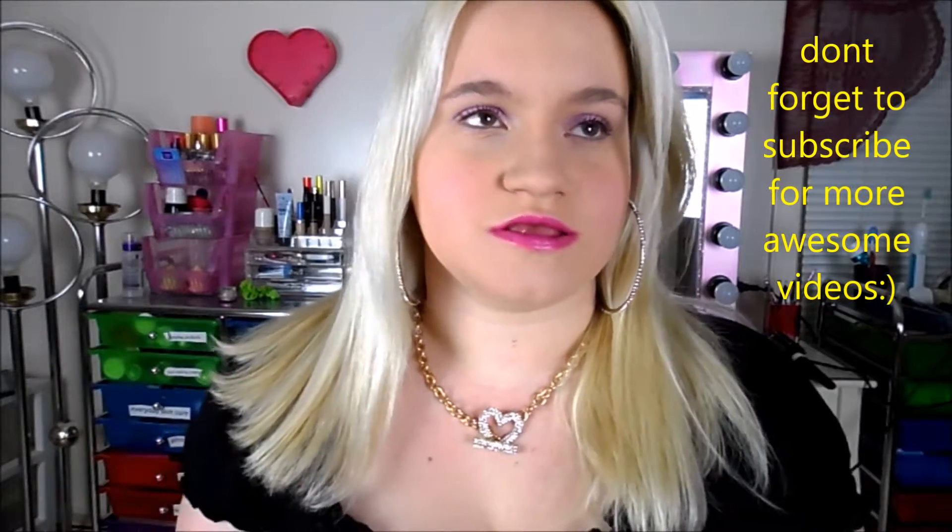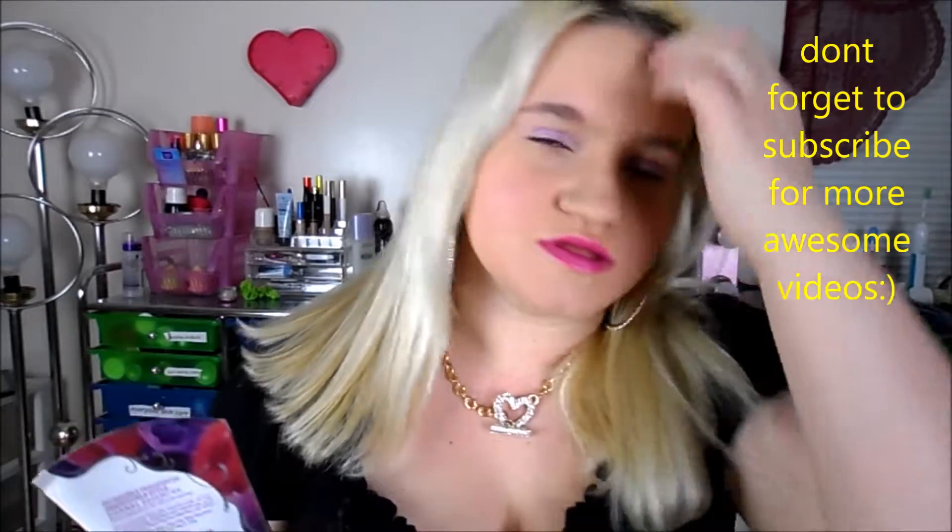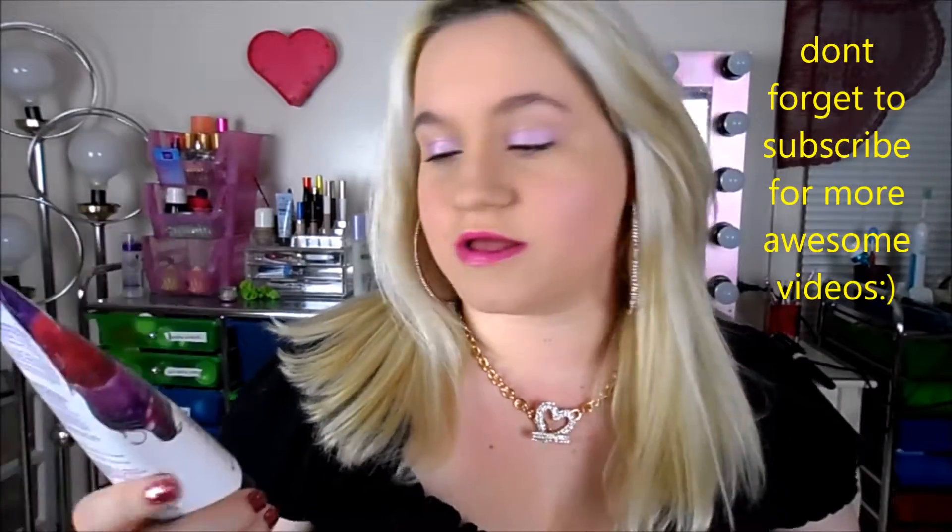It smells phenomenal — like something that has to do with summer. It says it has mixed berry essence, so it kind of smells like berries, but also has a really fruity smell.